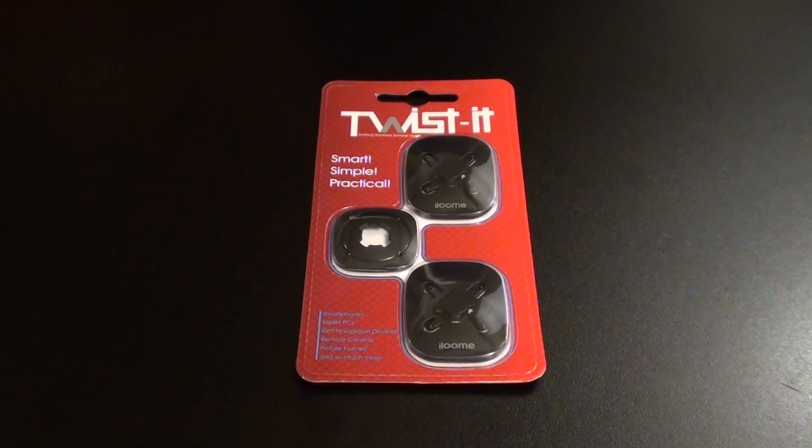Yo, what's up everybody, it's your boy Floss back again with another video. Today we're going to take a look at the iLume Twist-It. This is a simple product, it's dirt cheap and it's so effective.